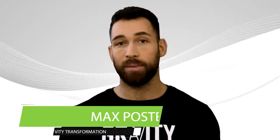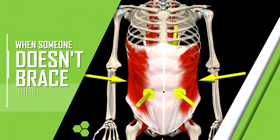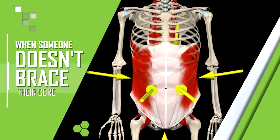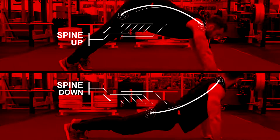I know this may sound like common sense, but you wouldn't believe how many people I've worked with who think they know but actually don't know how to perform push-ups properly. One of the most common mistakes I've seen is when someone doesn't brace their core, causing their spine to round either up or down rather than staying in a neutral position.